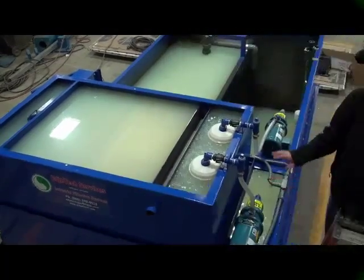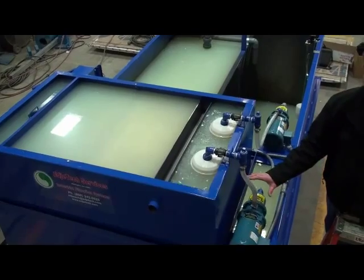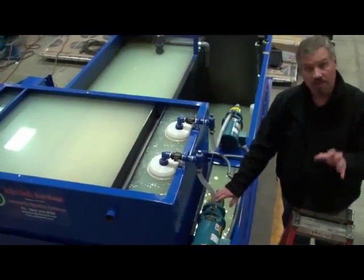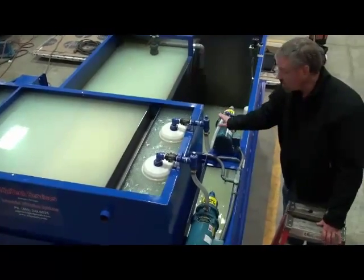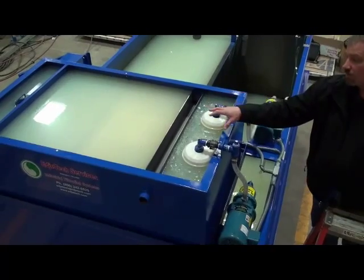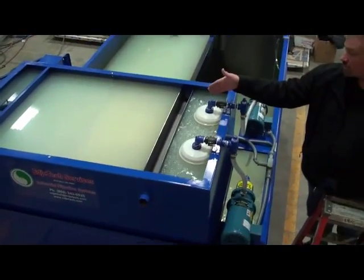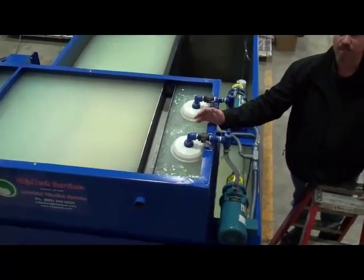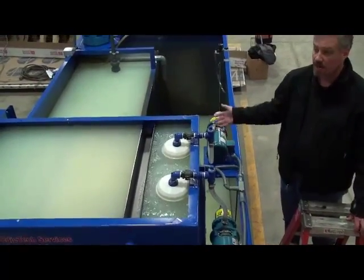Right here we have the Tramp Oil separator pump. This is Toss Pump 1, and if you remember looking at the control panel, this would be Toss Pump 1 and this is Toss Pump 2. They're both flowing into the Tramp Oil separator. You have your bag filters here, and those are going to catch any suspended solids those pumps are pulling in.